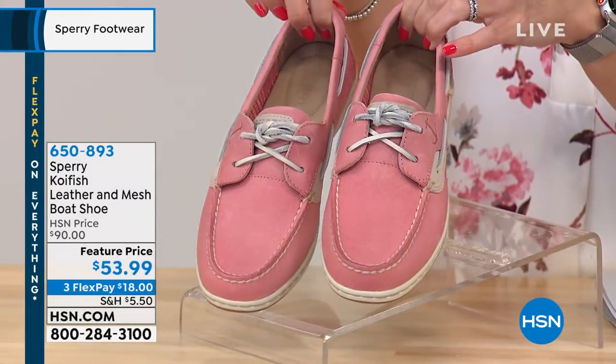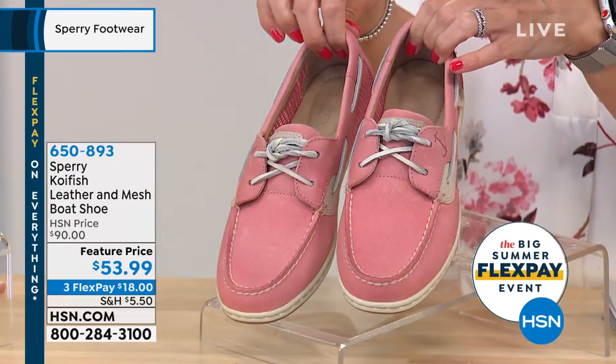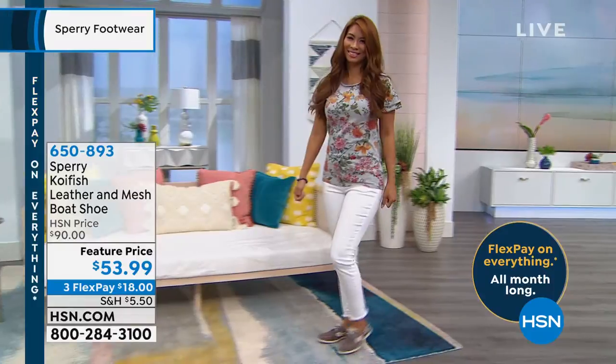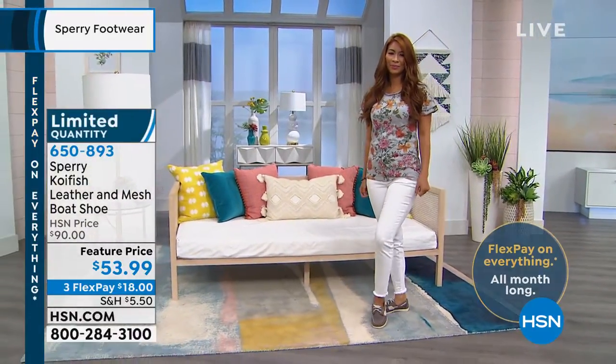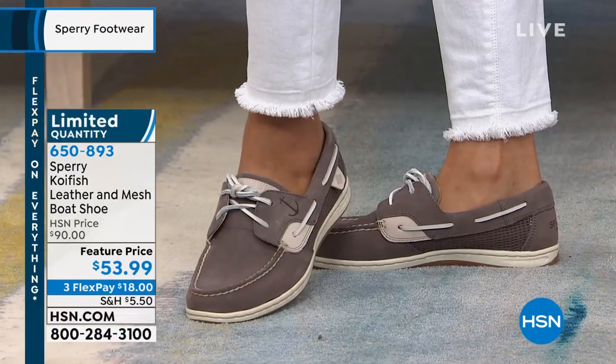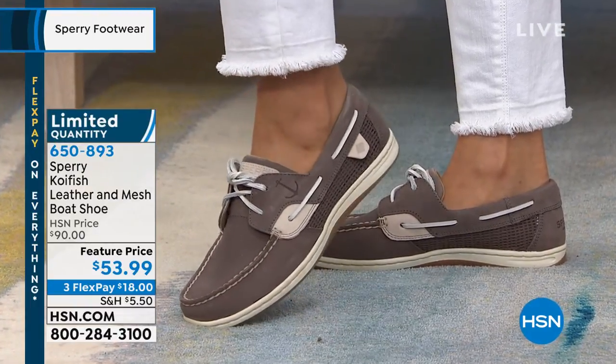Our next shoe is called the Koi Fish. It is a genuine leather and mesh boat shoe. When we talk about Sperry, we think about a boat shoe. This one has a savings of $36 — it's amazing — with interest-free payments of $18 to bring it home. I just showed you the washed red, but we also have it in the gray.